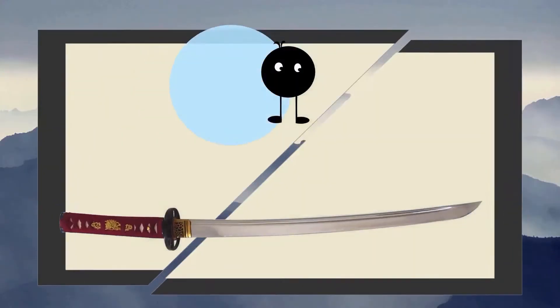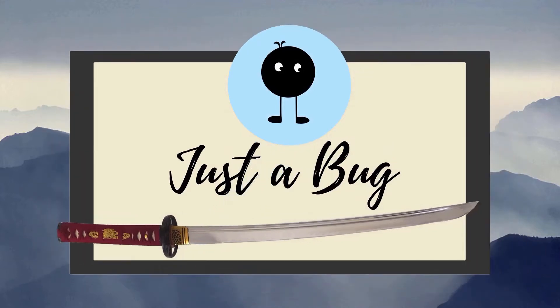Hey everyone! So today we're talking about the Superior Fencing Full Fencing Mask Overlay. To start with, I don't have any sponsorship, I don't have any affiliation with Superior Fencing. This is not a sponsored item, just showing off the gear that I use.